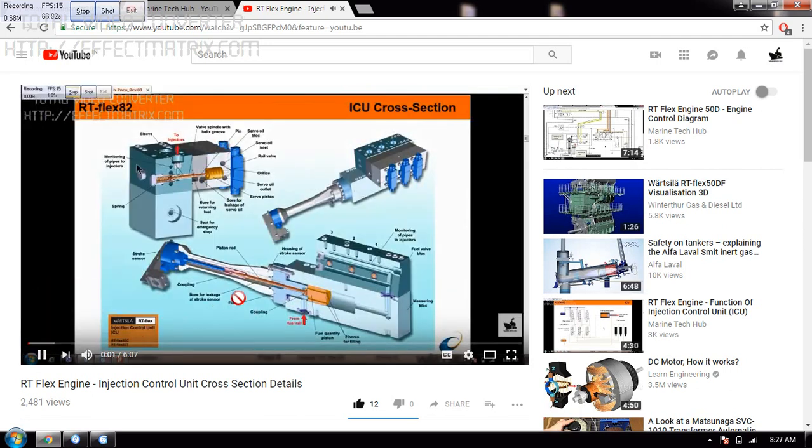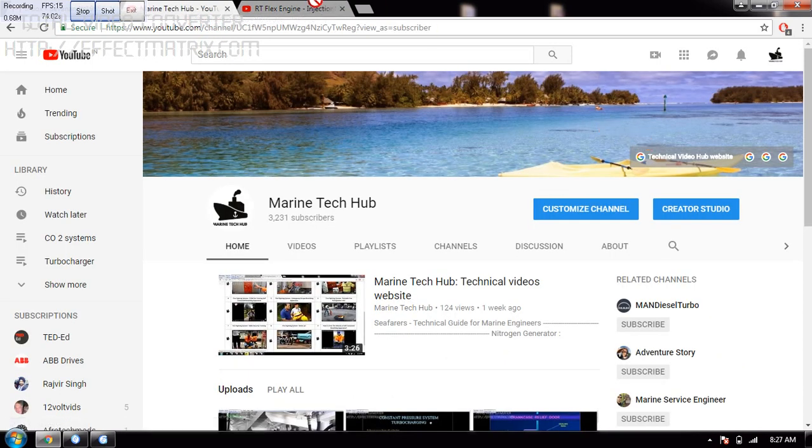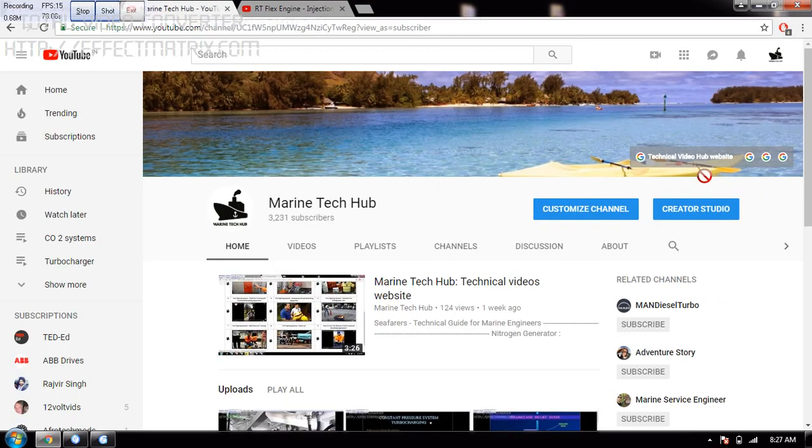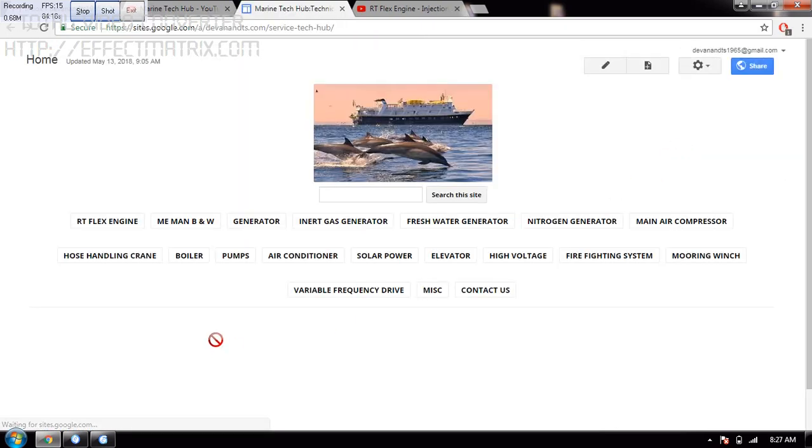Once you click, you will go to that. Today I will be trying to show you how easily you can maneuver. This is how it is. Next, when you click on the technical video, you will go back again to the same, and you can maneuver all around.